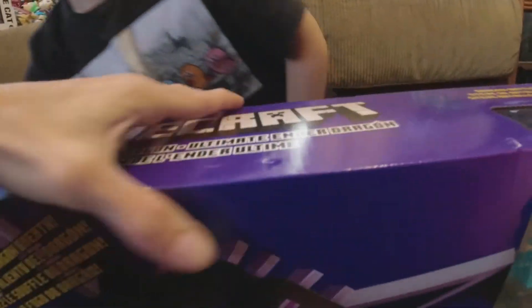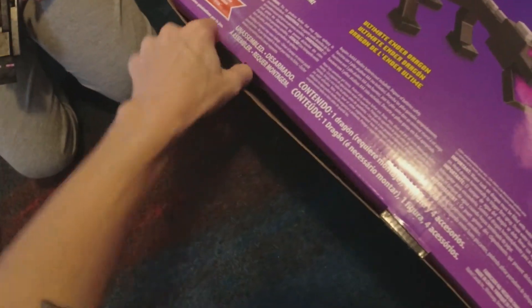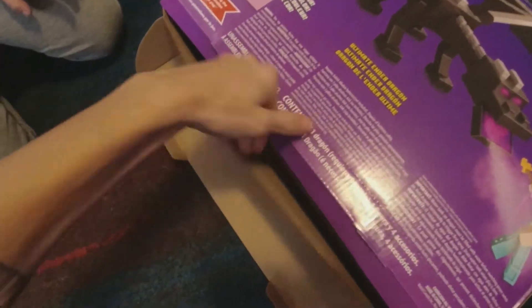Your little Enderman fell off, huh? Yeah, I just brought him down from my room because I was going to be playing with her. We got the box here — let's open it up.